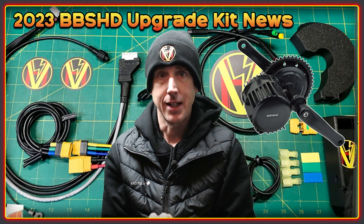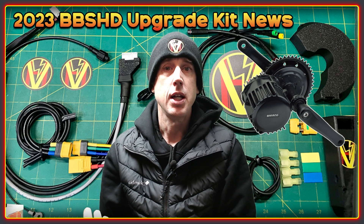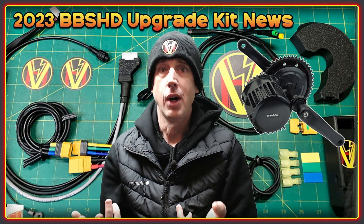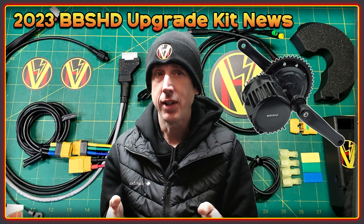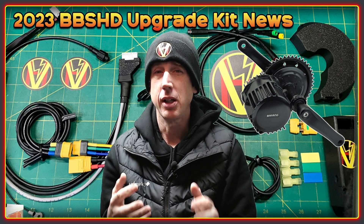Welcome to the High Voltage Light Electro Vehicle Channel. This is an updated video for our kit for the BBSHD motor. Released in 2015, this beast of a motor has been incredibly popular.